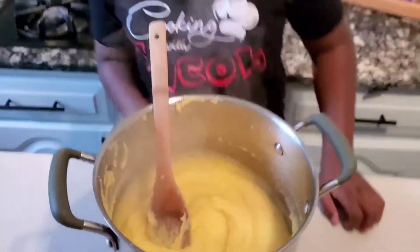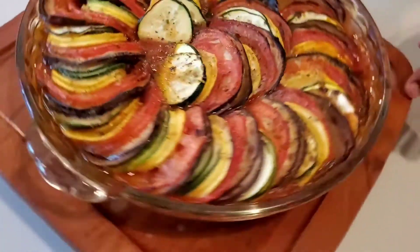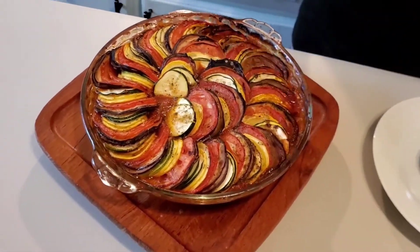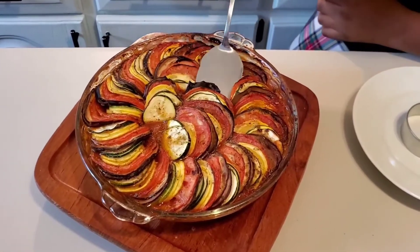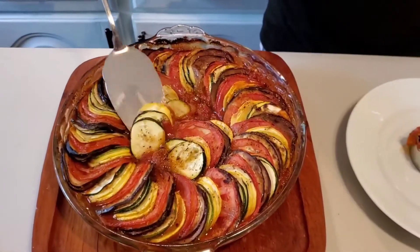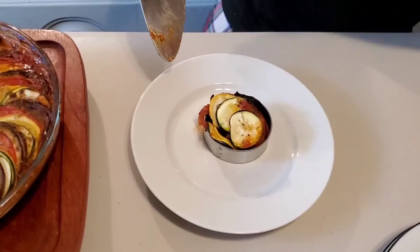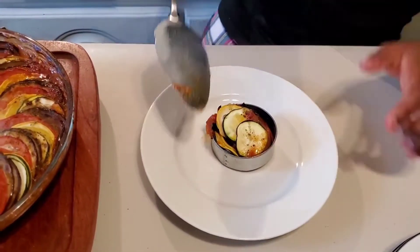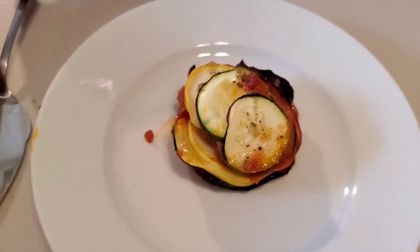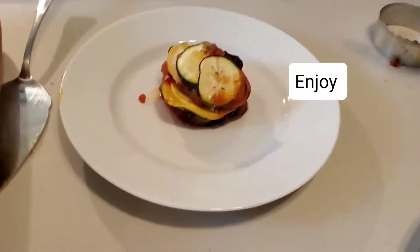I'm going to move this to the side and bring out the ratatouille. Here is the finished product. You can see it's a little charred on the top, which actually brings out the colors - especially for the eggplant, it really stands out more. And I'm going to plate it in a special type of way. I kind of messed it up by folding one part, but I tried to make the best of it. And my best actually looks pretty good.